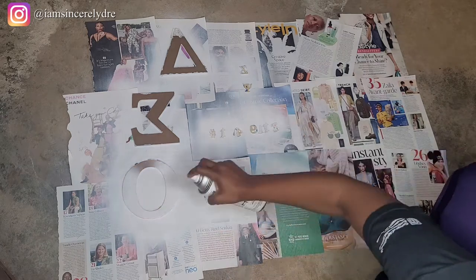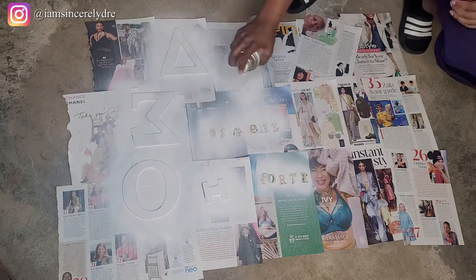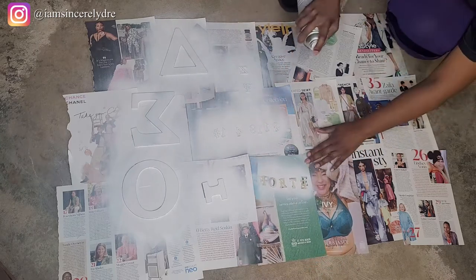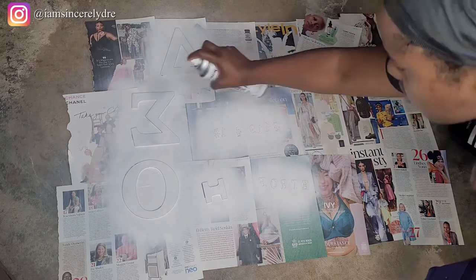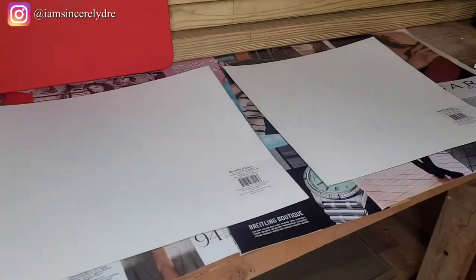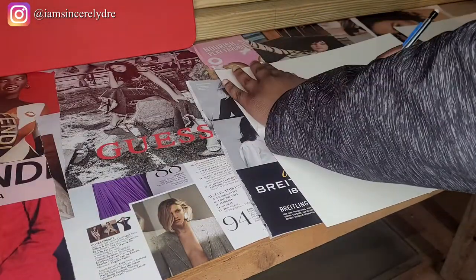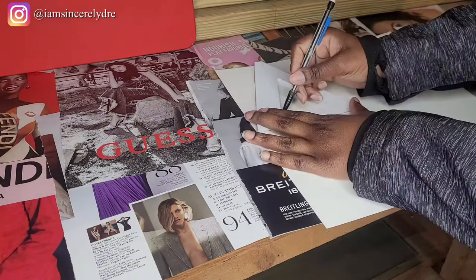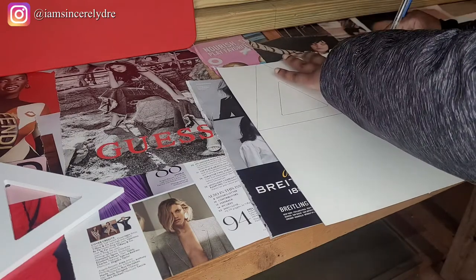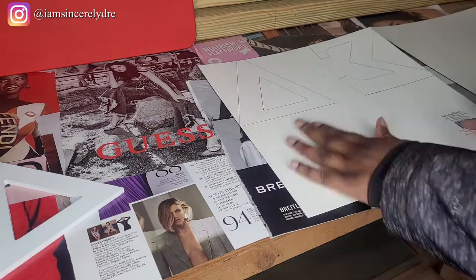Now we're moving on to the letters. I'm using spray paint for this one because the coating wasn't as important since a lot of these will be covered up or are small. We used white spray paint — I got it from Walmart, not Amazon. If you are working with spray paint or any paint in general, please make sure you're doing this in a well-ventilated area so you don't trigger headaches. The letters came from Amazon. Now we're back with these glitter sheets of cardstock — we got those from Michaels, and I'm tracing out the letters.